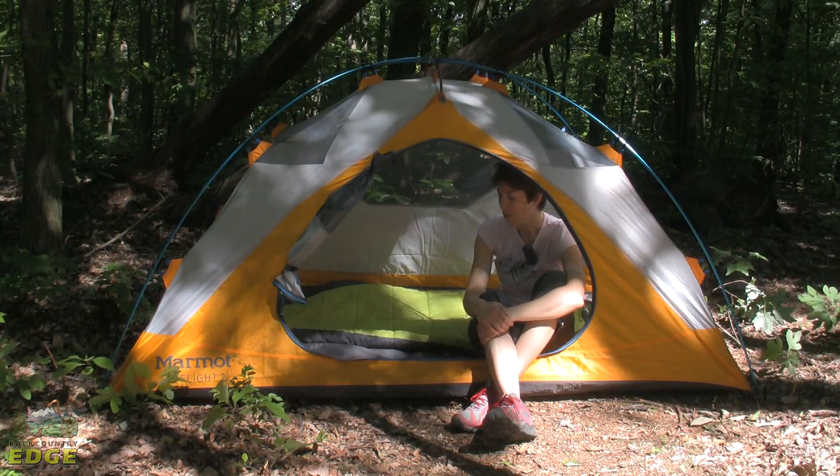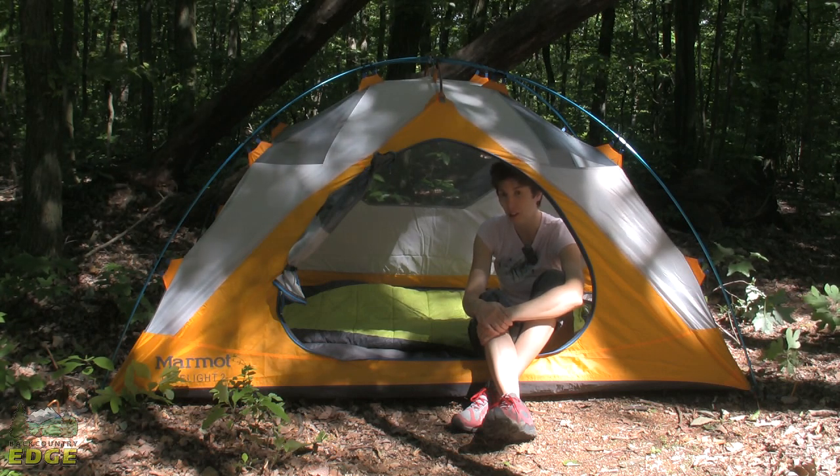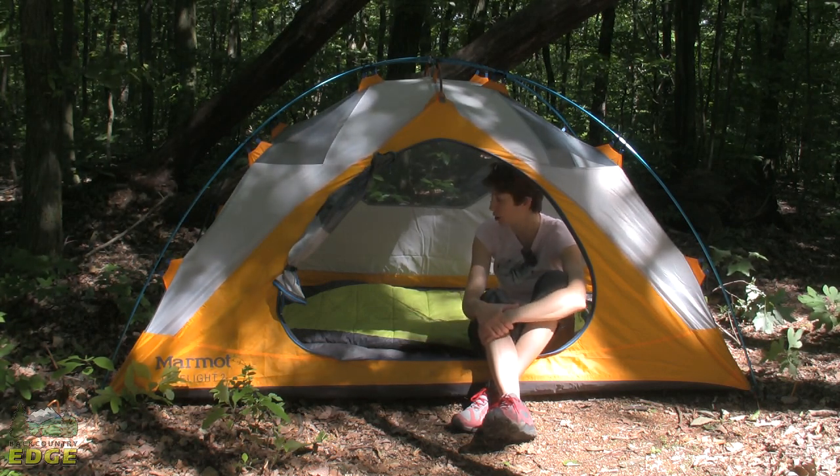The Limelight 2P weighs in at about five pounds, which when split between two backpackers is a really nice, easy load to carry for a very good watertight, weatherproof structure.